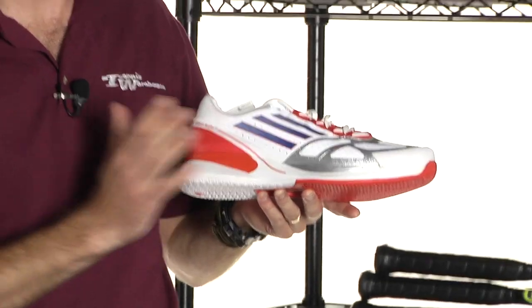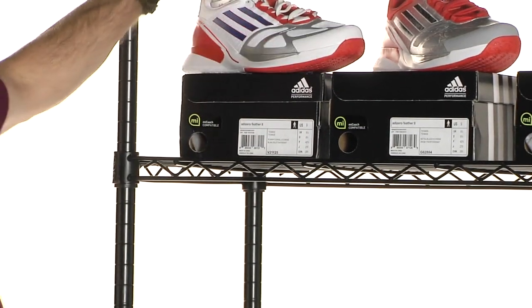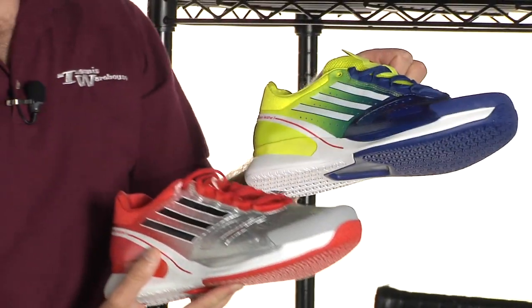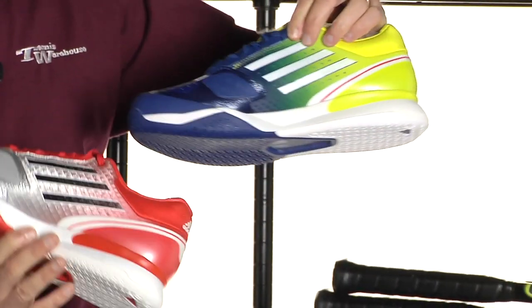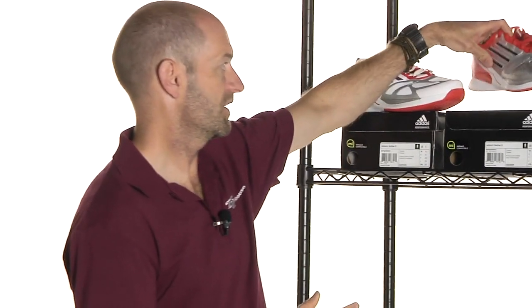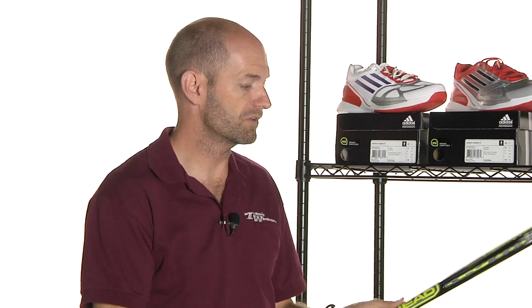I'll show you some of the colors we have: the white one right here, then we have the silver, red, and also the blue and the yellow. Really aggressive color schemes to match the Adizero Feather and the Adizero Feather Parallel — stuff that you'll see Federer and Sonego and players like that rocking out on the court.